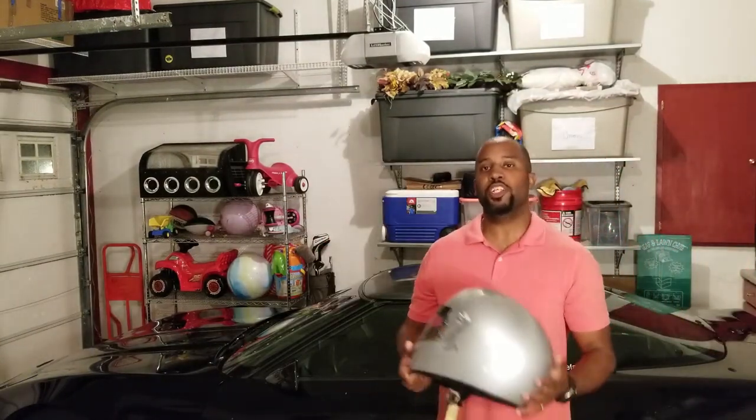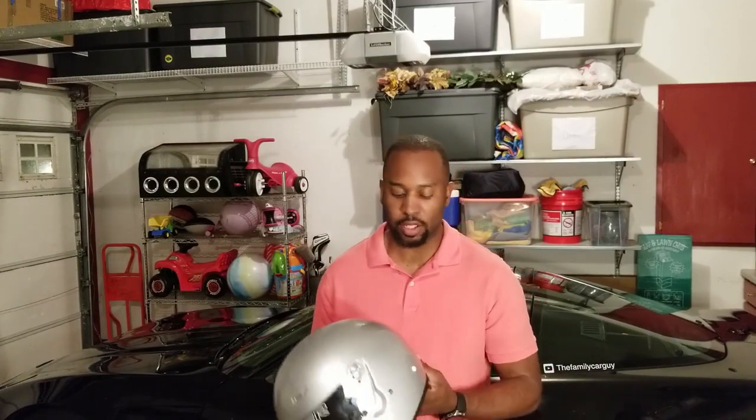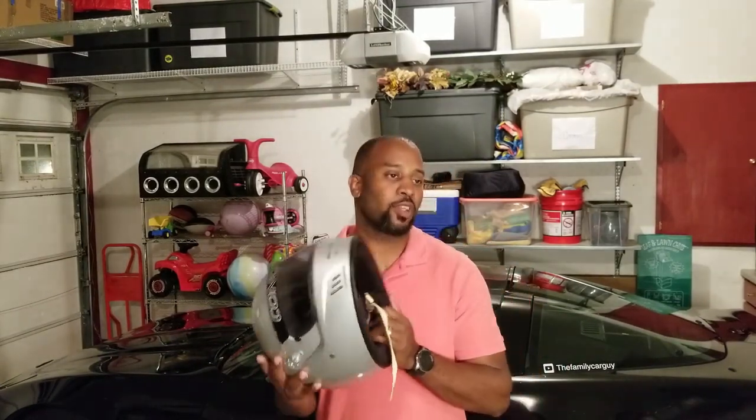There are two more quick things about taking your C4 to the track. Number one: you need a helmet. Most tracks will not let you into their high-performance driving event without one. I got mine off Amazon for about $160 — it's Snell SA 2015 certified. I believe you need at least a 2010-certified helmet. I'll put a link in the description, but you'll definitely need one, otherwise your track days are done before they even start.